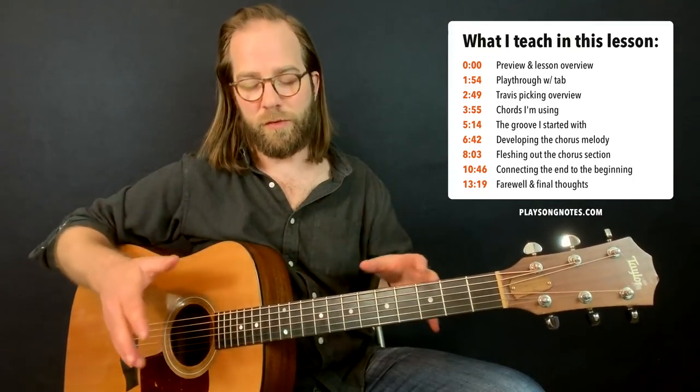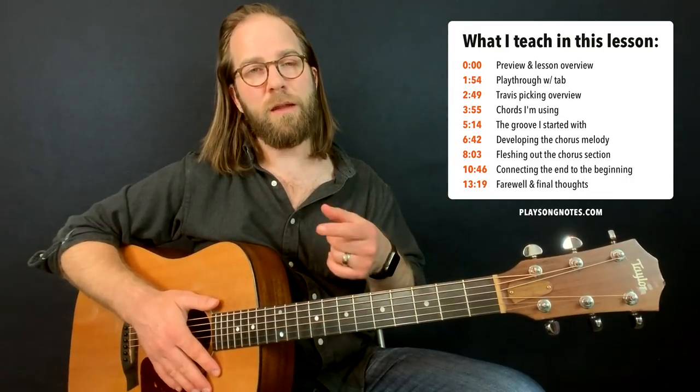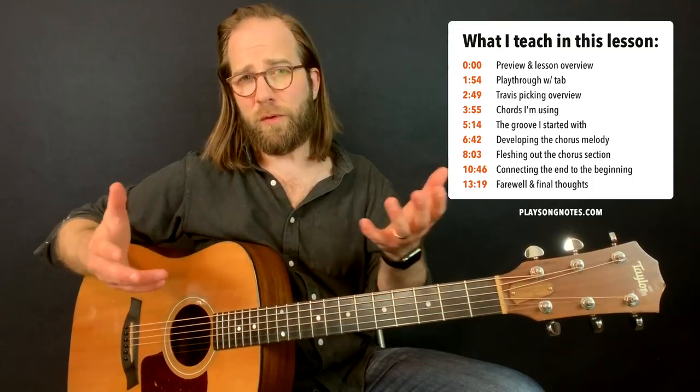First time I've done that in years. It's an instrumental song. I'm going to play it for you in a minute — it's only one or two minutes long. Stick around if you want to get some insight into how I put it together. And the sort of answer was this.